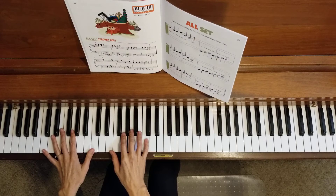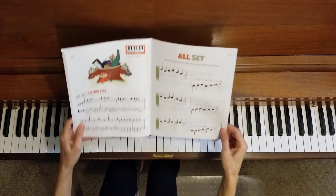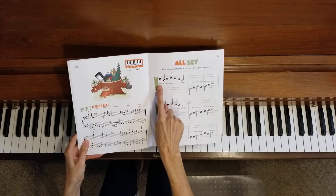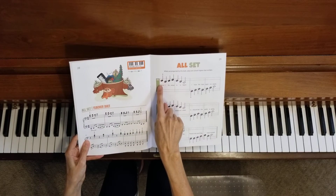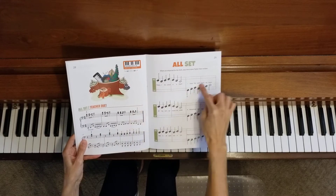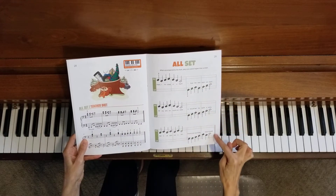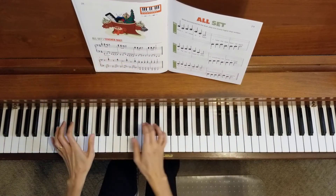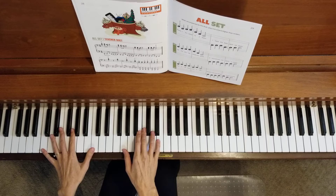Now let's do the entire duet together from start to finish. We're going to start here. I will start on the teacher duet part. You will start right here. We're going to go each line all the way through to the end without stopping. Let's try it together. One, two, three, four.